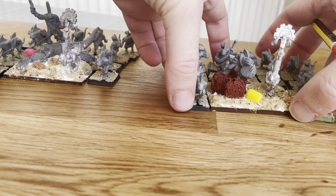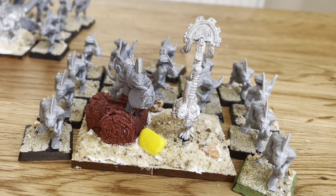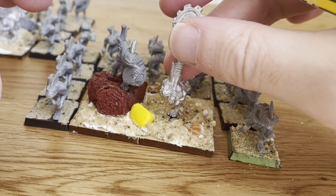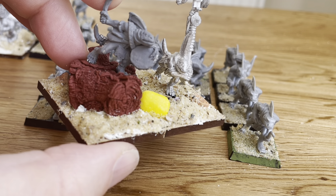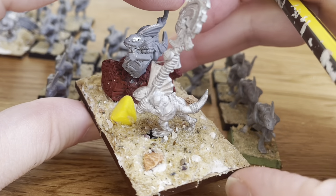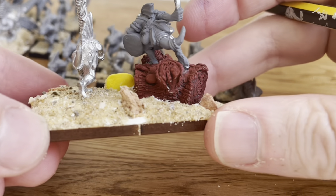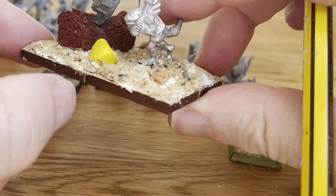I thought it would be fun to use some of these 5th edition skinks, which I believe came in the box set — the one with them fighting Bretonians, albeit the metals you had to buy separately. I do love the fact you can multibase in Kings of War, which means you can come up with a little bit of a bulkier thing for command, which means you have to paint fewer foot troops.